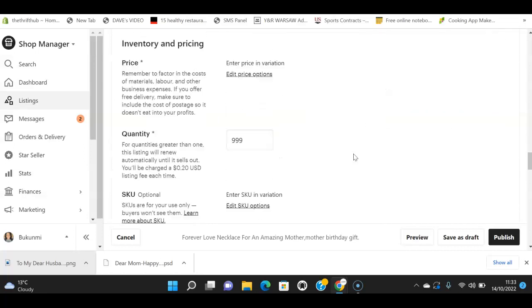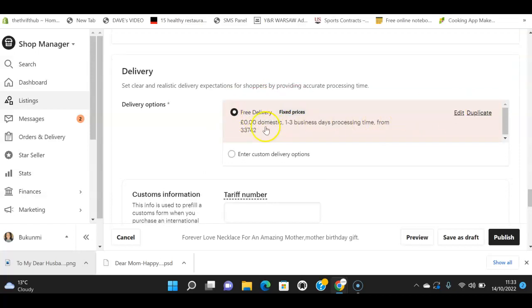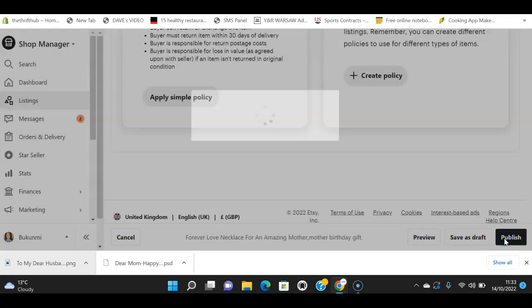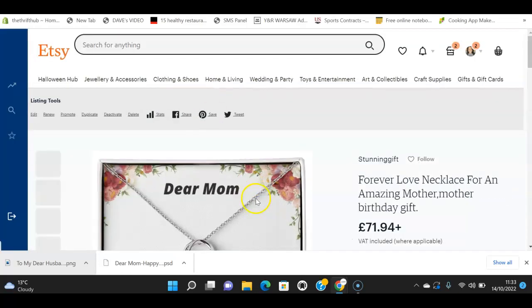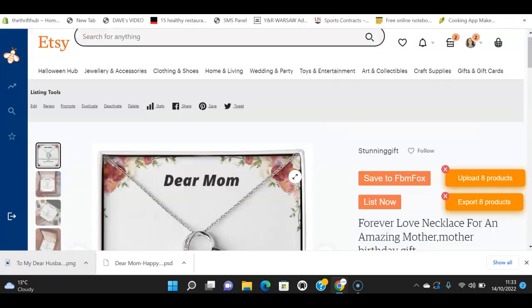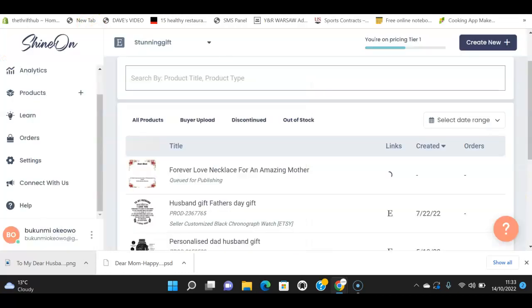I have all the variants and prices set, and free delivery is already configured. When everything looks good, I just click 'Publish.' When I view it on Etsy — voila! — the listing is live. It's that simple. Anytime you create a product like this and publish it on Etsy, your orders will be taken automatically and fulfilled by Shine On.